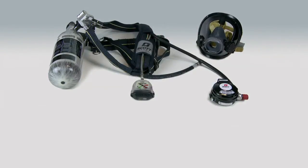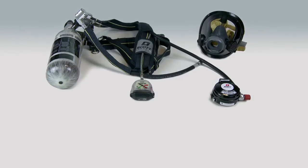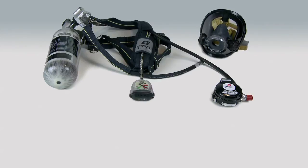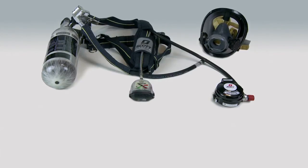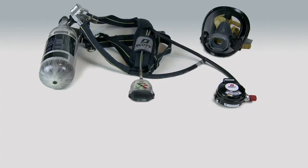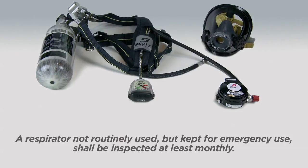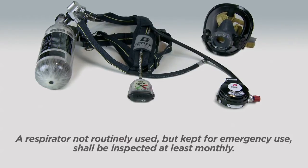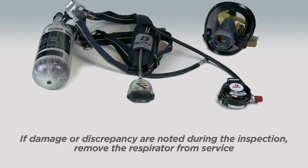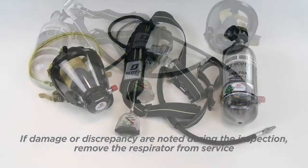Regular operational inspections are required as part of an organized respiratory protection program. Scott recommends that the SCAPAC AT be inspected upon receiving the unit and shall be inspected regularly after each use, or more frequently following your company policies. A respirator not routinely used but kept for emergency use shall be inspected at least monthly. If damage or discrepancies are noted during inspection, remove the respirator from service and tag for repair by authorized personnel.